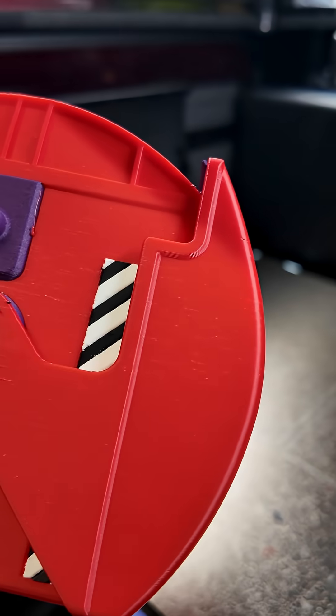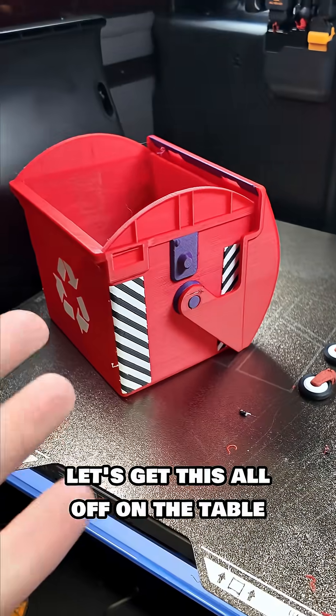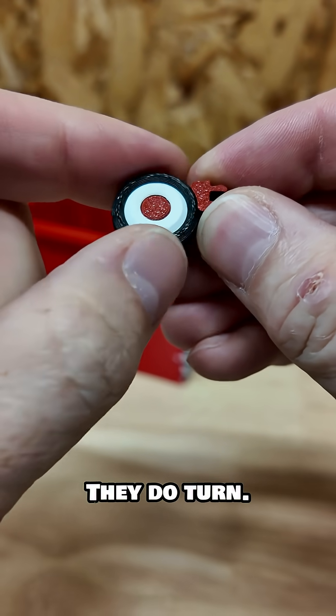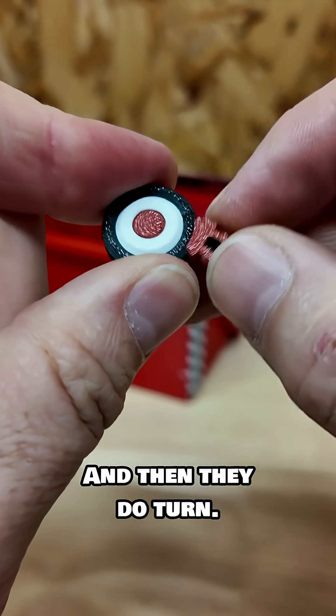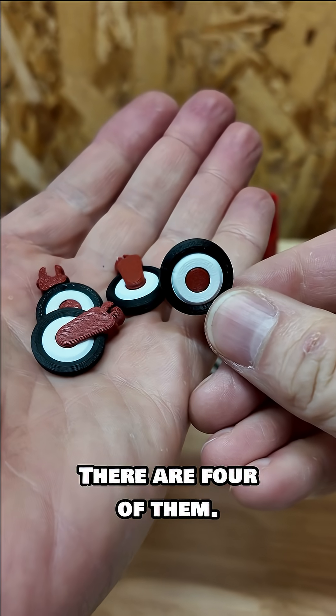It's all PETG. I don't know if it'll turn — we'll have to try that out. There's the wheels. Let's get this all off on the table and take a look at it. I did get the wheels off and they do turn. So you have to break them a little bit and then they do turn. They are three color wheels, all PETG, and there are four of them.